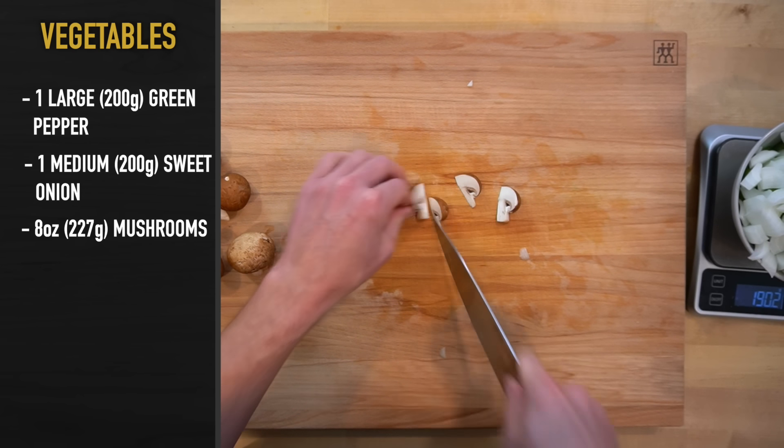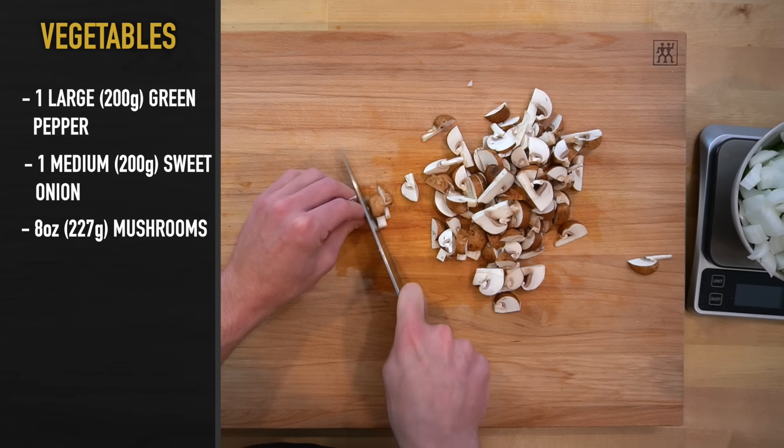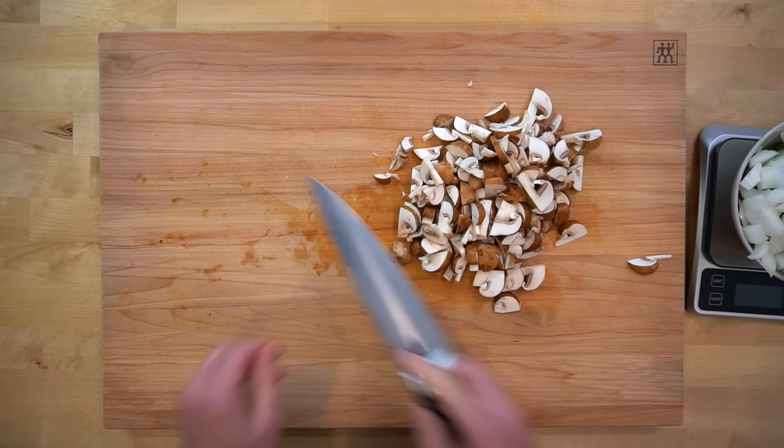For the mushrooms, you'll need 8 ounces or 227 grams of white or baby bella mushrooms. You can cut these into a large or small dice, whatever you prefer. If you aren't a fan of mushrooms, cutting them smaller will help them cook down to be almost unnoticeable.